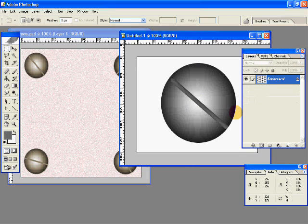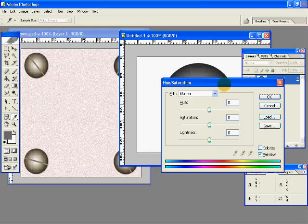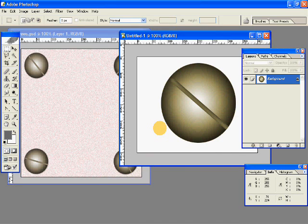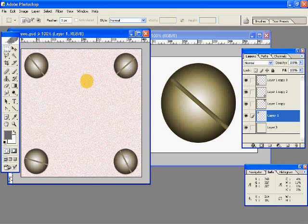So basically what you got to do is merge these layers. Press Ctrl U and click on Colorize. And just play with the colors. Then you can again transform the size if you want, and you can come up with something like this or something even better. I hope you enjoyed it. Thank you.